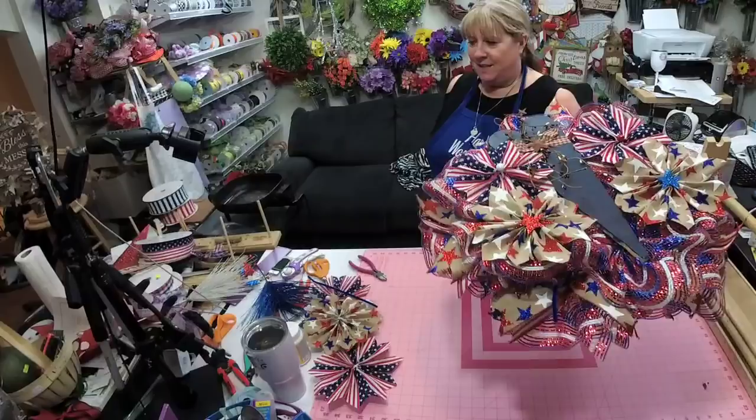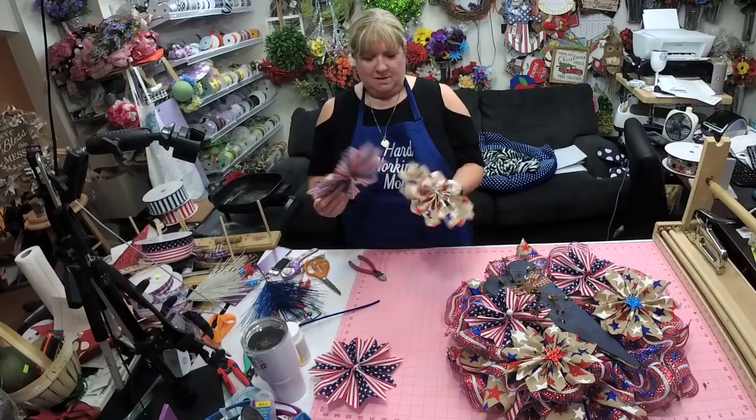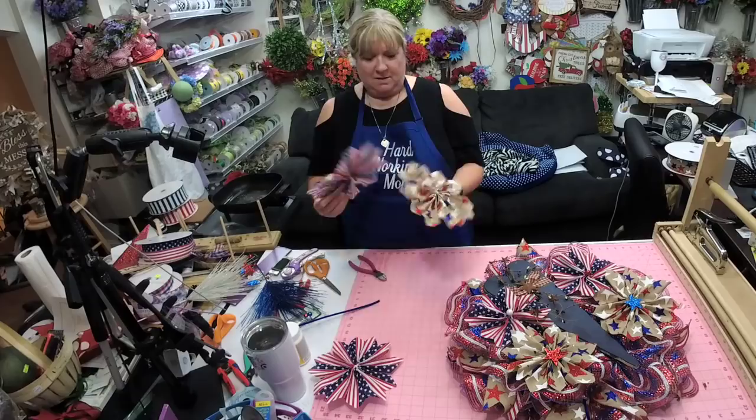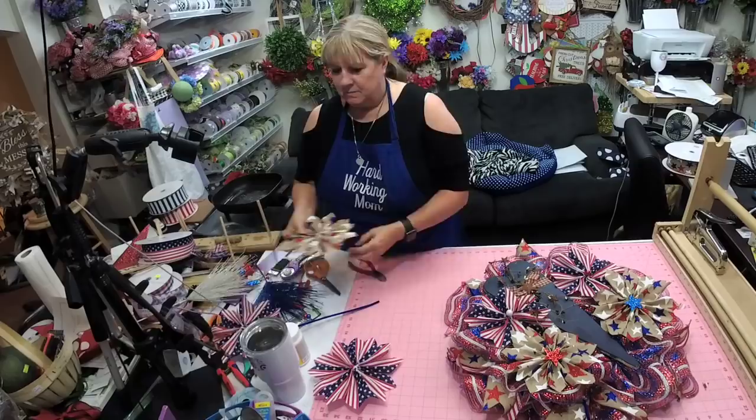Look how flat that is - you can still see the ribbons coming out but it's not overpowering. I wanted to be able to see this beautiful mesh and we only put two layers on. You can use these little pinwheels on your mailbox, on wreaths - they're really cute! That would be cute back to back, or if you did a little mantel piece and put them in there. My mom's been wanting me to do one for ours, so we'll be doing that soon.